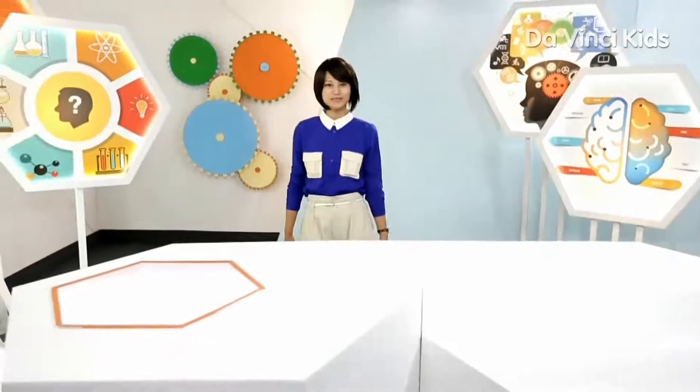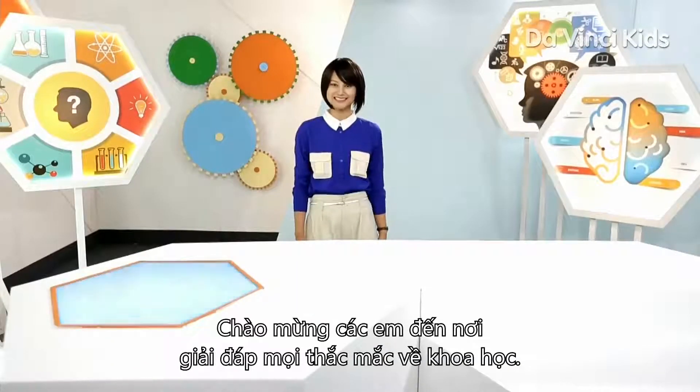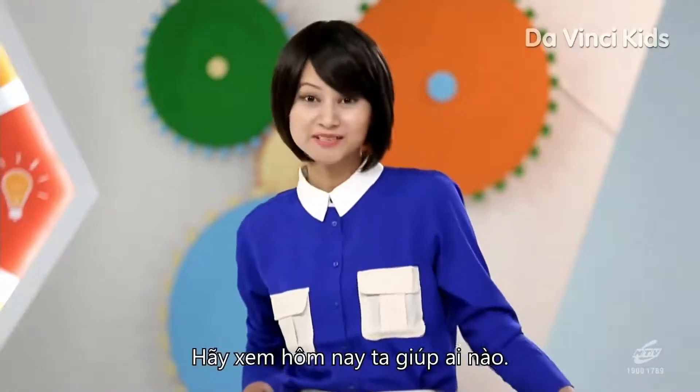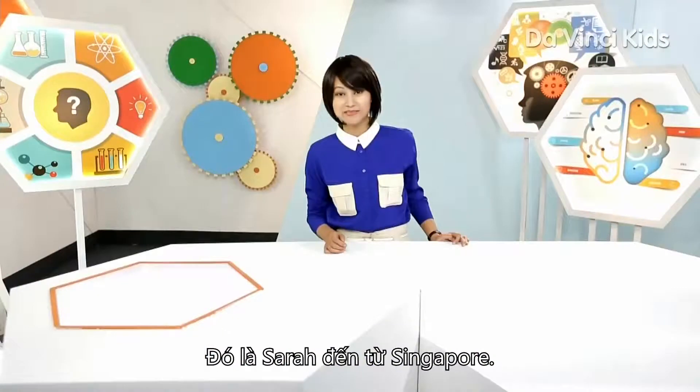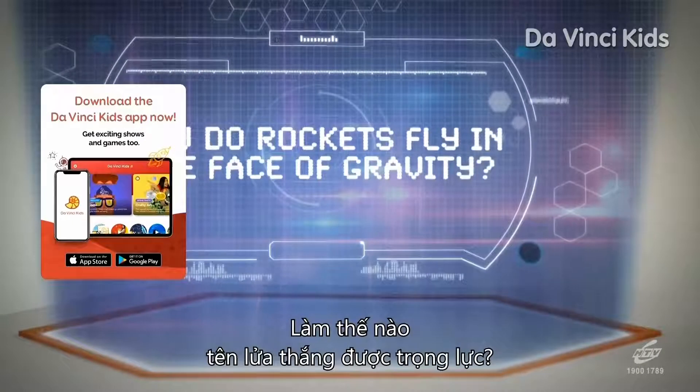Hi, I'm Mercy, and welcome to the one place where we try to answer all your science-related questions. It's the One Stop Science Shop. Let's see who we can help today. It's Sarah from Singapore. Her question is: how do rockets fly in the face of gravity?